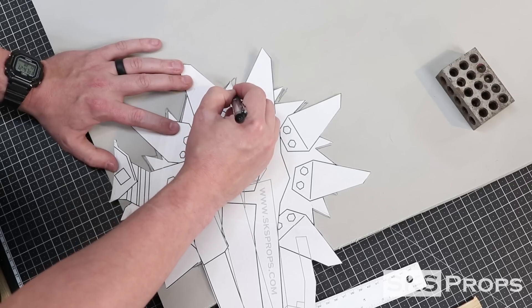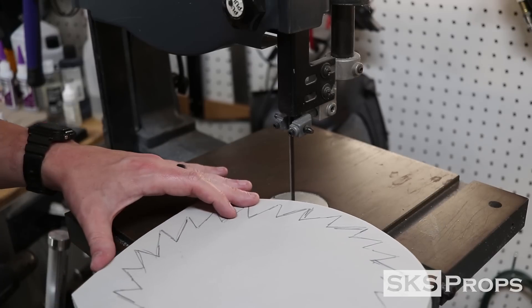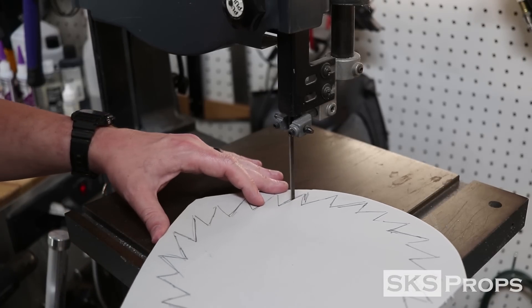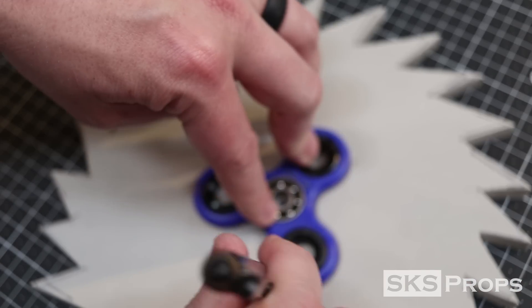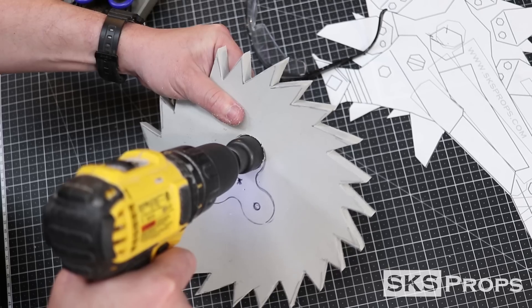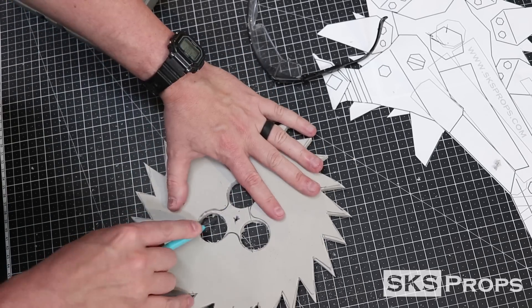The main part of the blade is drawn onto some 10 millimeter foam with a ballpoint pen and then rotated to complete the full circle. Each one of the teeth are then very carefully cut out on the bandsaw. I really want this blade to spin on the weapon, but I do not want it motorized, so the easiest way to do that is to take apart and use a fidget spinner. The spinner is traced onto the foam making sure that it's precisely in the middle, and then I use a hole saw to cut out the general shape.